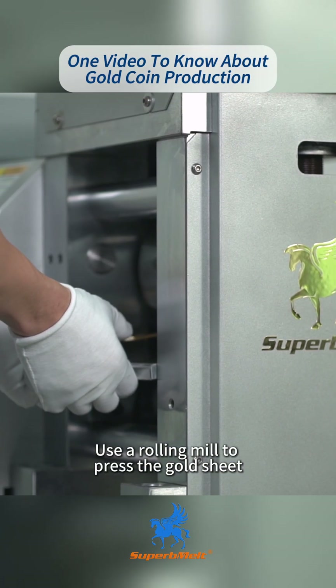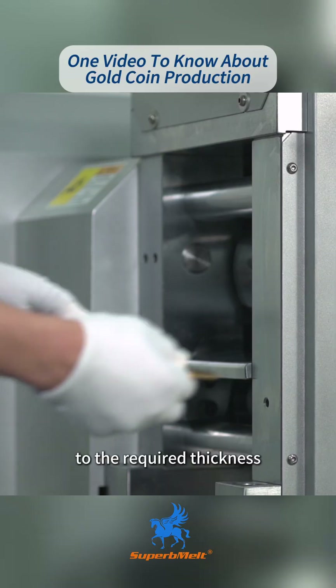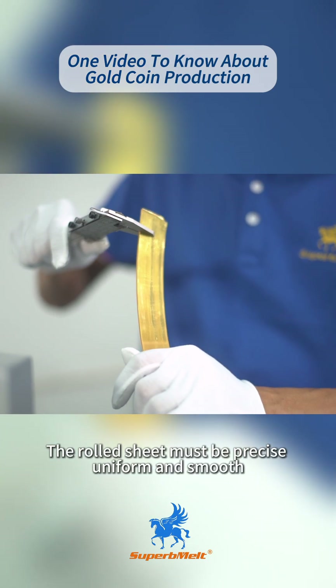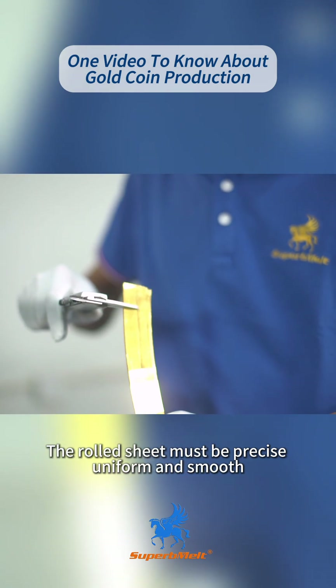Step 3: Use a rolling mill to press the gold sheet to the required thickness. This step determines the maximum thickness of the coin. The rolled sheet must be precise, uniform, and smooth.